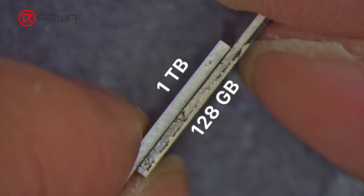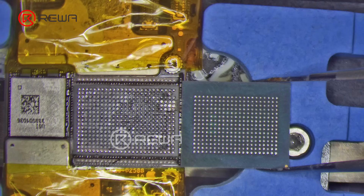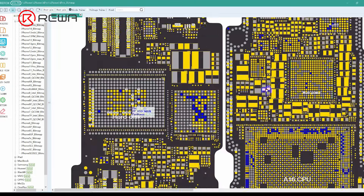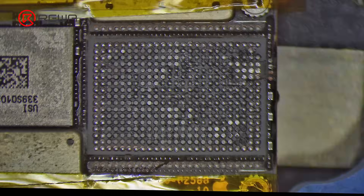The 1TB NAND is the same thickness but larger in size than the 128GB drive. Therefore, it cannot be installed on the motherboard directly. We can see from the schematic that there are grounding resistors on the upper and lower rows of the NAND. Clear these resistors before installing it on the motherboard.